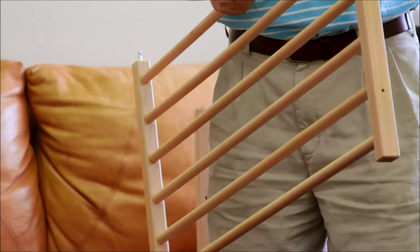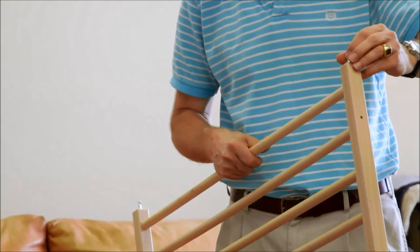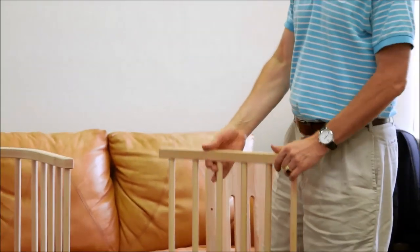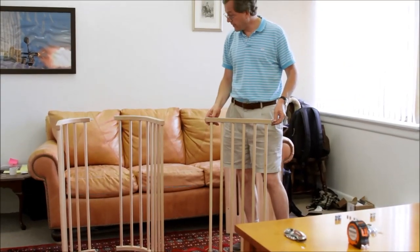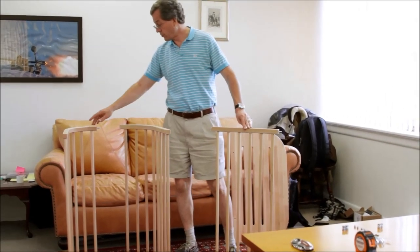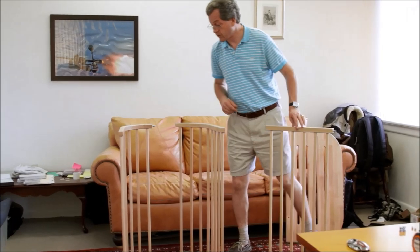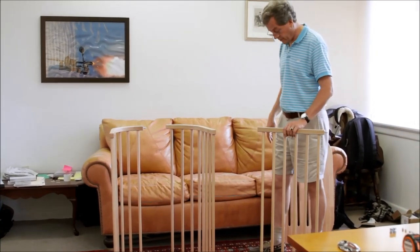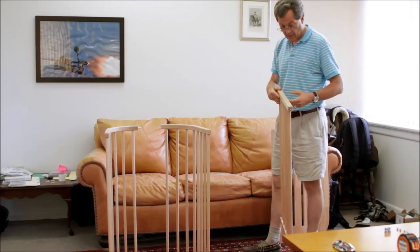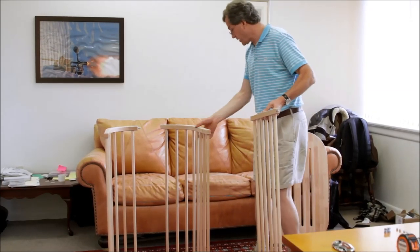Number four goes in. We are looking at the bottom side of the Baby Bay now, and you can tell that from those wheel bore holes sticking up in all the frame pieces. The assembly now goes as follows.